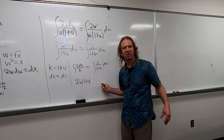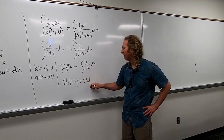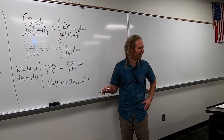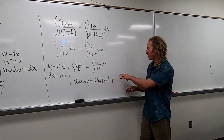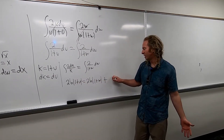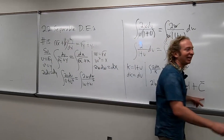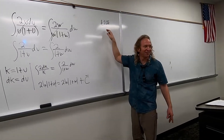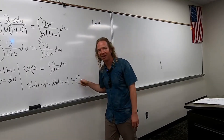We can add a plus c, but you can just add it to one side. So this is equal to 2 ln absolute value of 1 plus w. And then I'll go ahead and add the c here. Now I don't know if the homework problem wants us to solve for anything. It does — it wants us to solve for y. So I know that our c is going to change because I've done this problem before. And we have ln's. So I'm going to call it something else like c tilde.